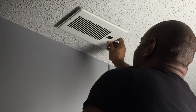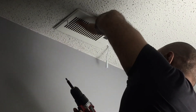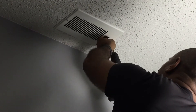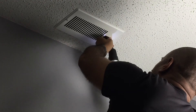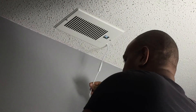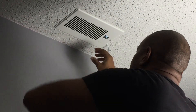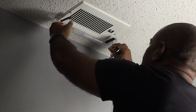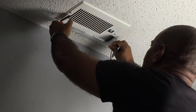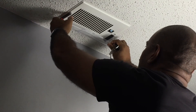Installation is easy. We're just going to remove the old vent and replace it with the new vent, and we're also going to connect the power source.